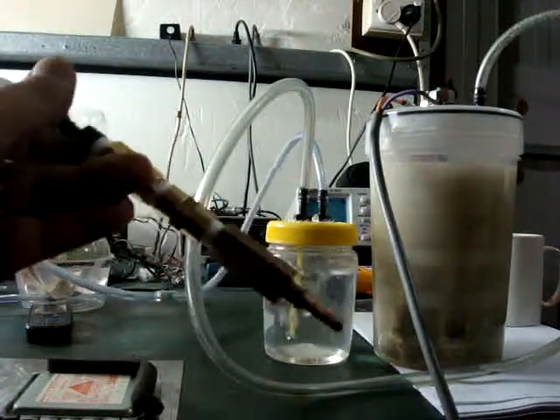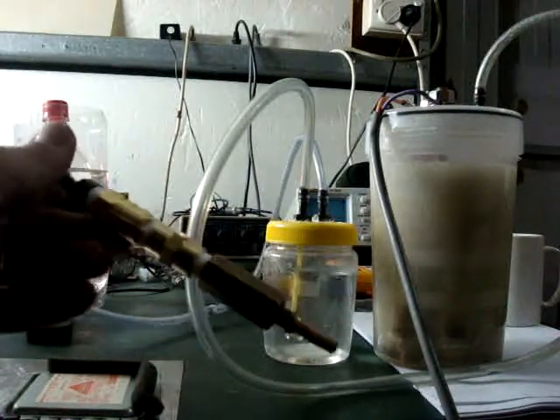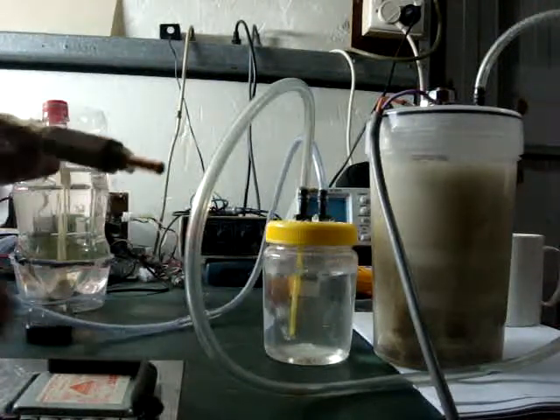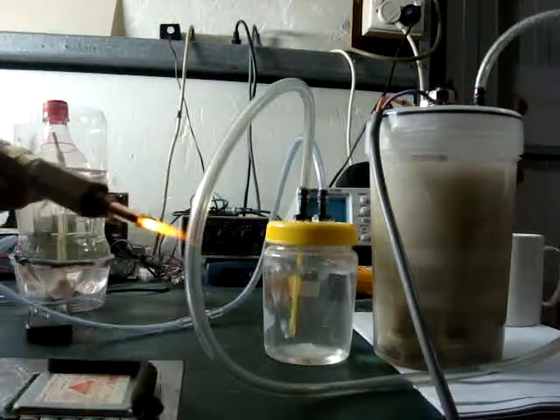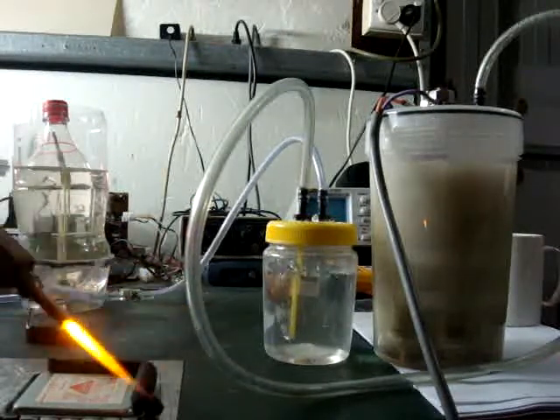And here's a torch — made up a bit of a torch today. It's got a flashback arrestor in there. Light her up, a bit of ignition. It's putting out quite a nice flame.